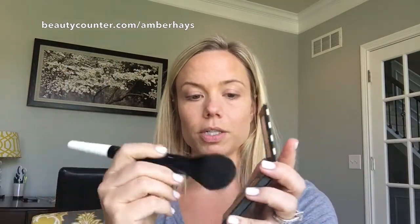Now I'm going to use our matte bronzer in number one. This is a lighter shade — it comes in two shades, a lighter and a little bit darker, and this is the lighter shade. I'm going to take our powder brush and put some on.